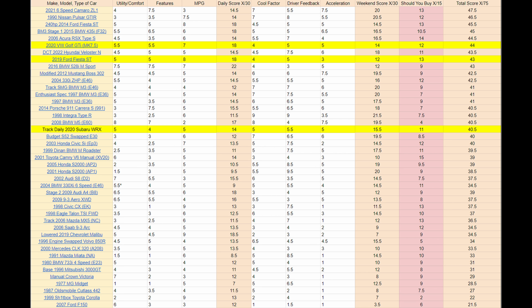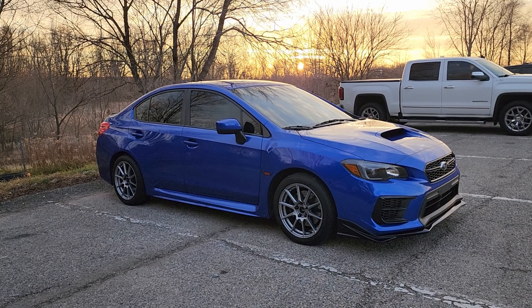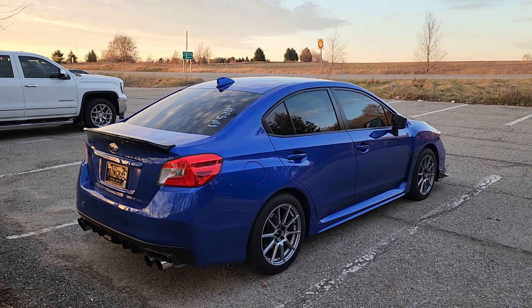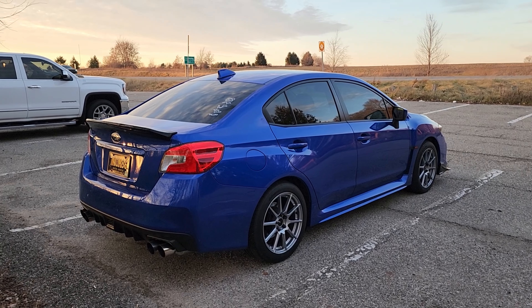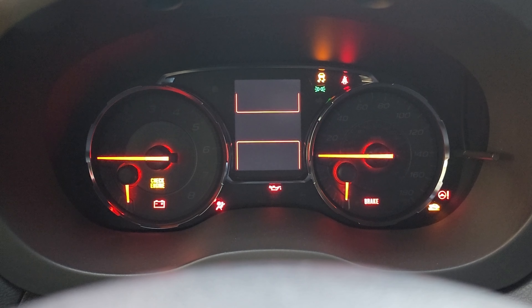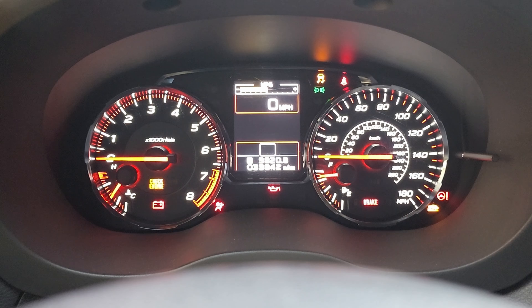I think the Fiesta ST is a much better value, and the Mk7.5 Golf GTI is a better all-around vehicle. The ace in the hole for the WRX is all-wheel drive — if that's a need for you, I'd put this higher. Should you buy it — or in this case, build it? Out of the box the WRX is okay, but it has its pitfalls. The main one in my opinion is the throttle tuning, which the tune on this car fixed.